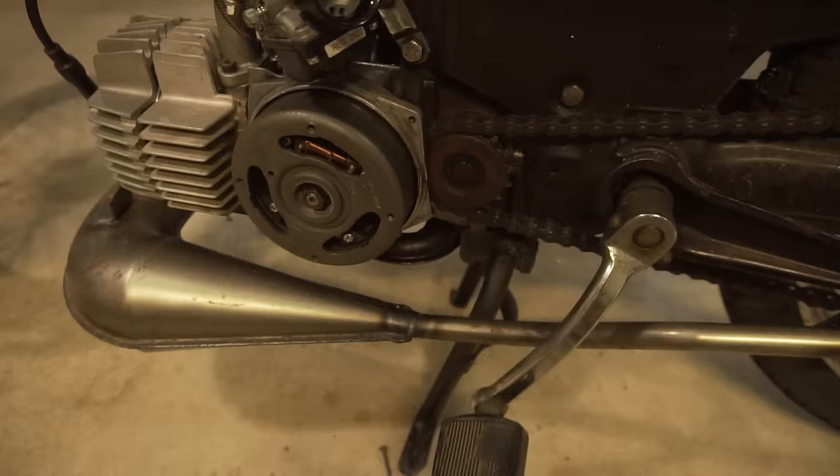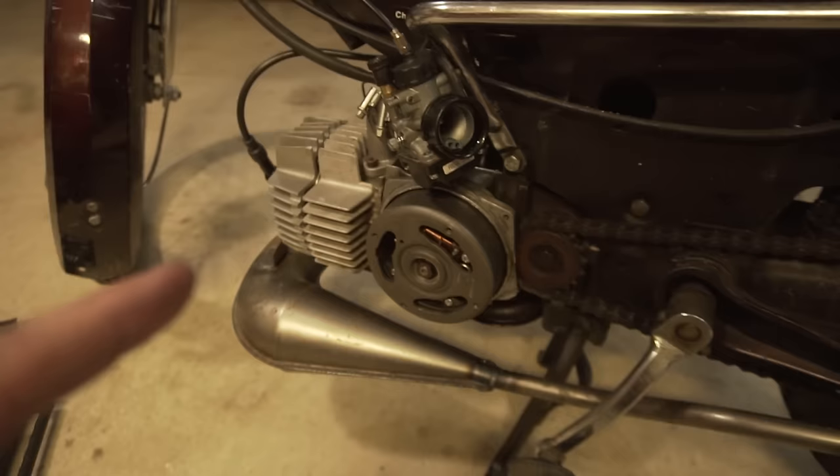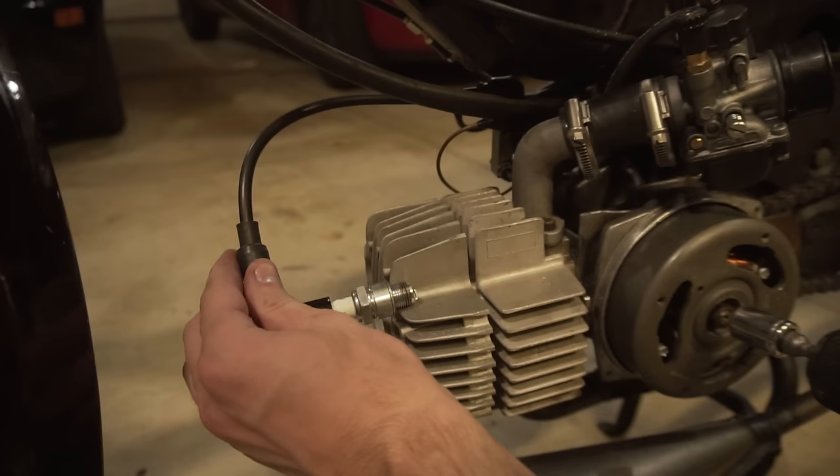I finally got it all back together — got the stator on with the flywheel, all torqued up, carb back on. I'm going to pull the spark plug out really quick and do a quick test to see if we have spark. If we do have spark, I'm going to try and start this thing up.